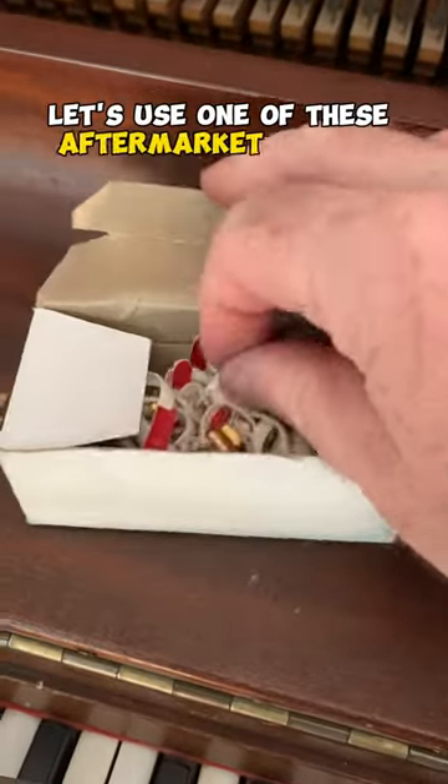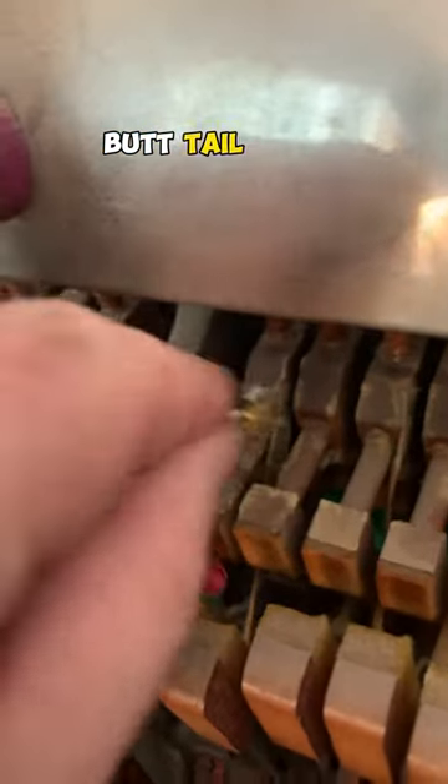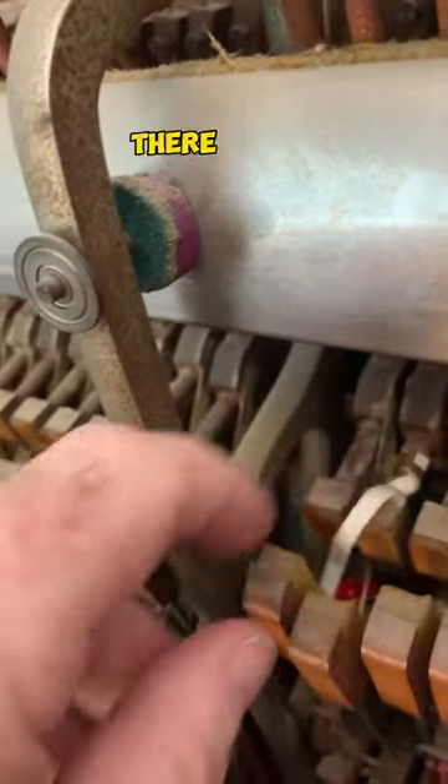Let's use one of these aftermarket clip-on types. These things click onto the hammer butt tail shank, sort of like this. Come on — there we go.